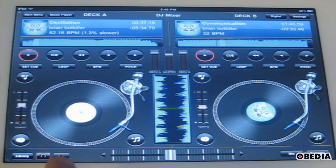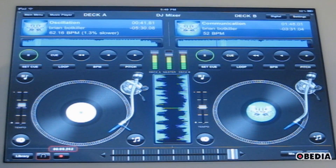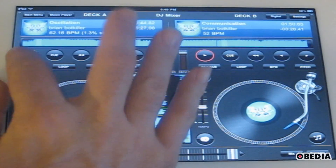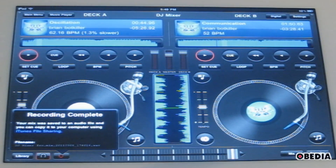You can also record your performance, which is very cool, by just clicking on the record button down here. Anything that you do will be recorded. When you're done, you can hit the record button again — it will ask if you want to stop recording the mix. It saves that as an audio file that you can copy using iTunes file sharing from your iPad, saved to a WAV file. So you can actually save your performance — if you find that you're spot on one night and you've recorded that performance, you're ready to go.